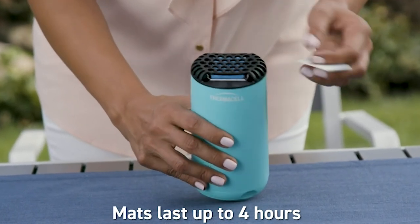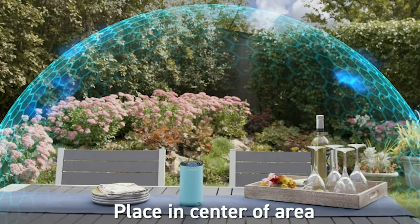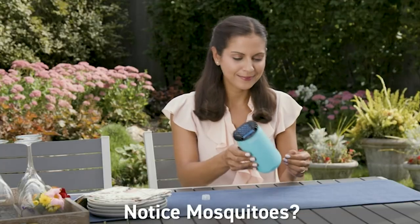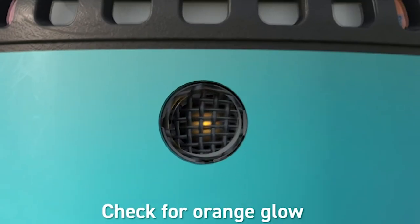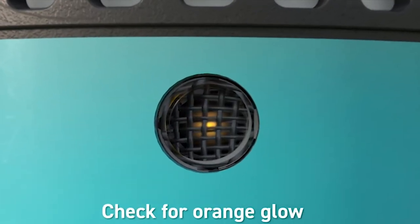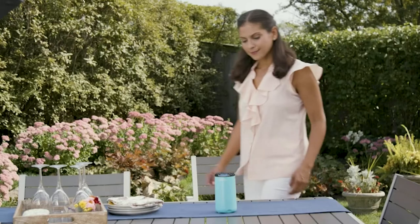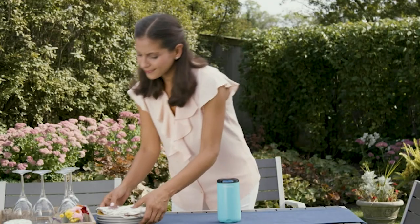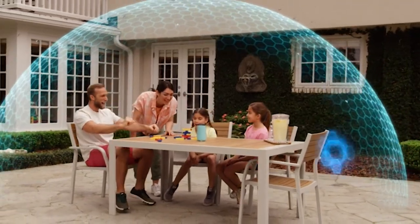Something like the Thermacell Patio Shield — I'm really hoping it will work. For one, I won't have to wear bug spray anymore, which would be great. It also means I'd be able to actually use my patio again, have people over, and not worry about getting attacked and having my blood sucked.